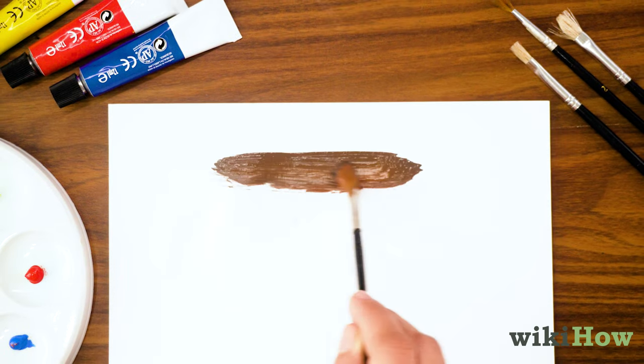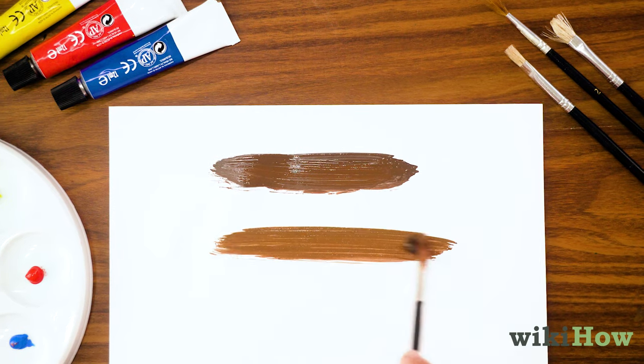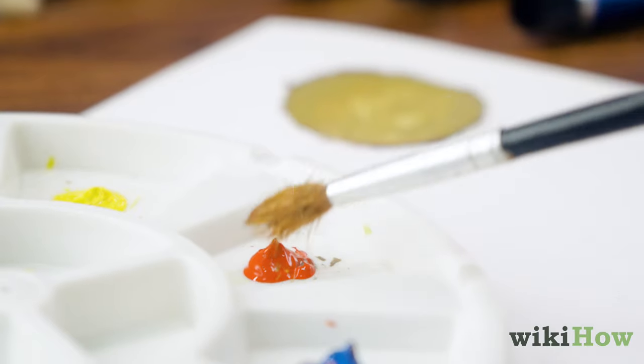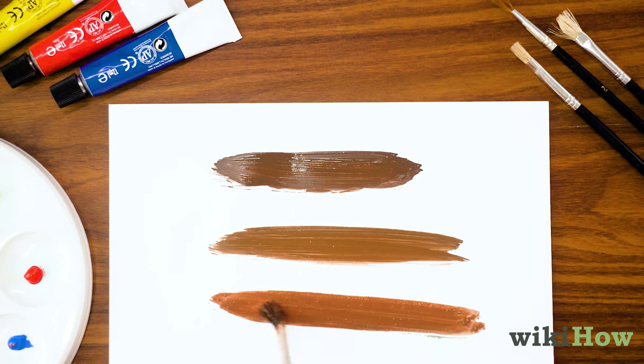For a deeper purplish brown, add a little more blue. If you want a lighter, earthier brown, add a little more yellow. Adding more red will create a deep gray brown with a hint of orange in it.